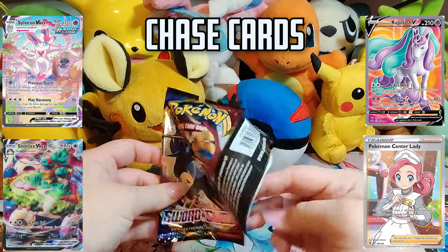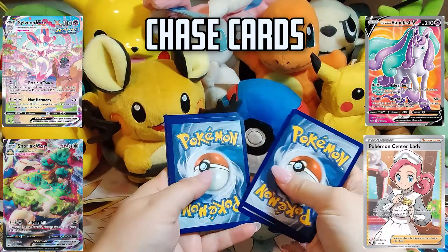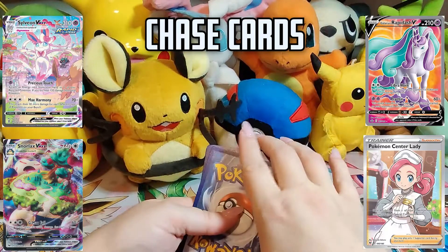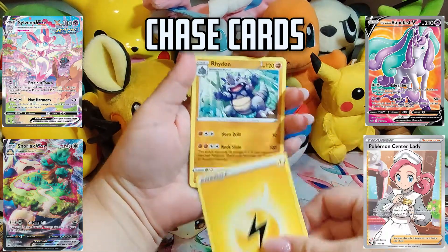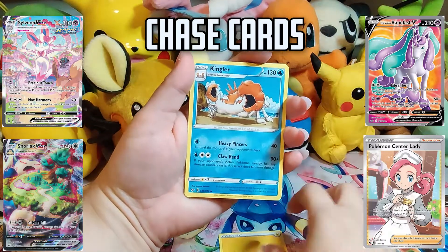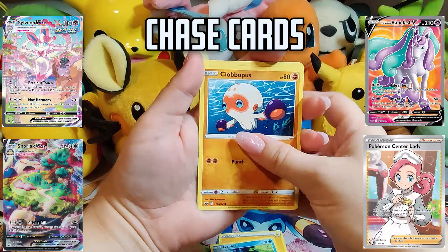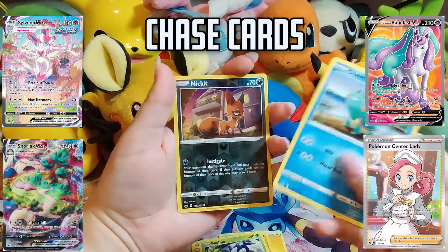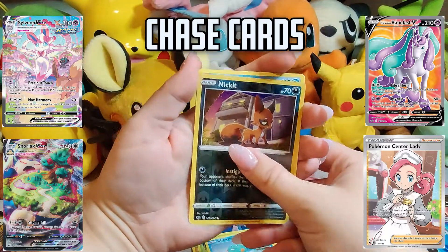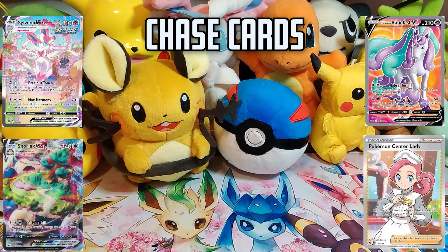That was easier to open than the other ones were. Code card. We're going to guess Electric Energy — yeah, I did it! That probably means I'm going to get a good pull. Gives me good luck. Clobbopus, Rhyhorn, Lip Bug, Choodle — a cute little Choodle — a Reverse Nickit, and a Camerant. No holo, no special rares yet, but that's okay. Let's go ahead and move into Vivid Voltage.